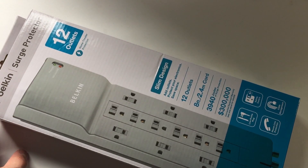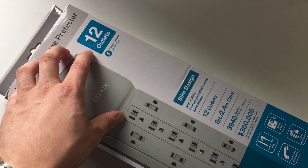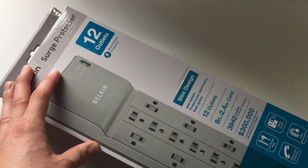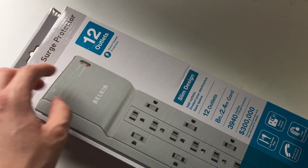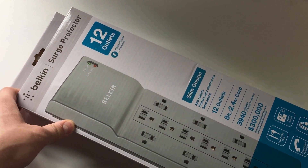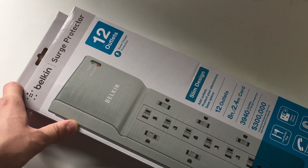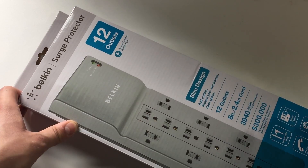Hey everyone, this is Mr. Everything and I have an unboxing and overview of this Belkin Surge Protector. I've been looking for something like this for a while. Most standard power strips are 6 outlets — this is 12. The most I can find in stores like Walmart is like 8, and every now and then a 10, but they're asking like $40. You can buy this on Amazon for usually around $20.